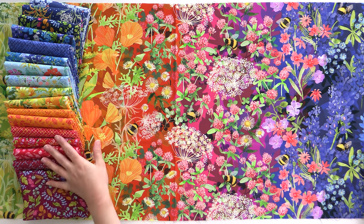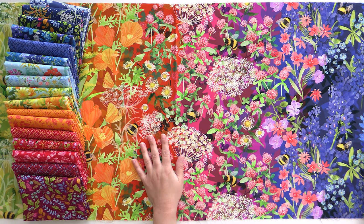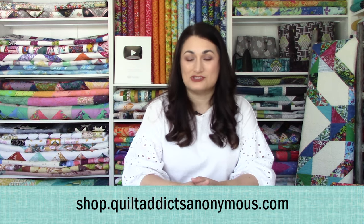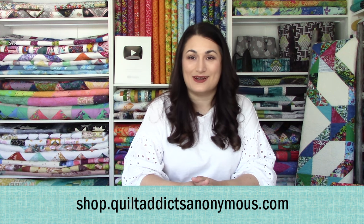It works great with all of this — great backing choice, borders, just cut it up however and let it end up where it is. The possibilities are pretty endless with this one. You can get fat quarter bundles with a half yard panel, half yards, or full yardage as you please. So go get all those over at shop.quiltaddictsanonymous.com.